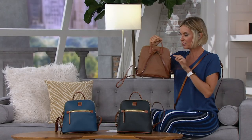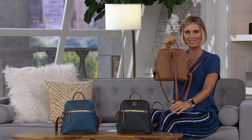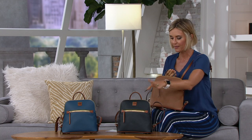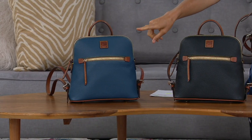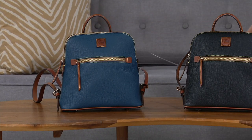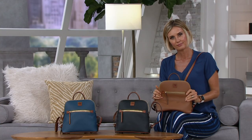Look at this — it's a backpack silhouette, which is so great because it's so easy to be hands-free. This is the caramel, this is the black, and then this is jeans. That jeans color has been selling out — we can't seem to keep it in stock, so if you love that jeans color, go fast.